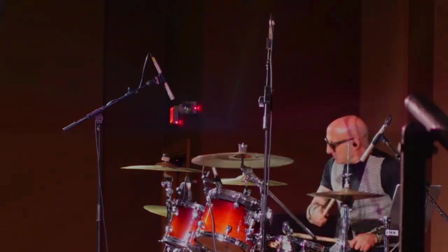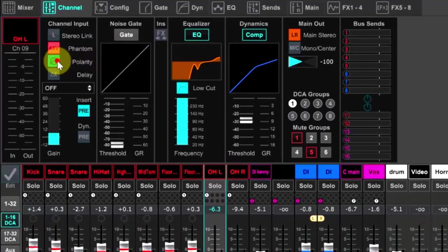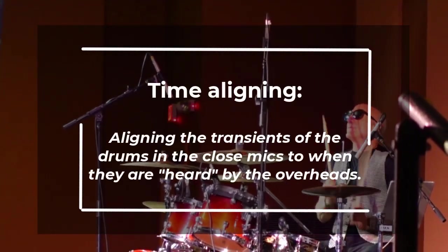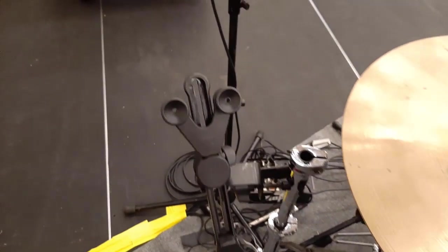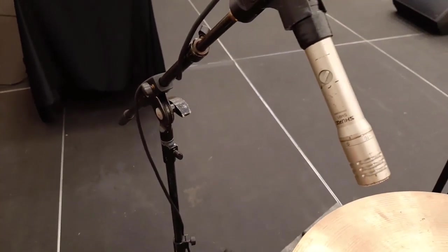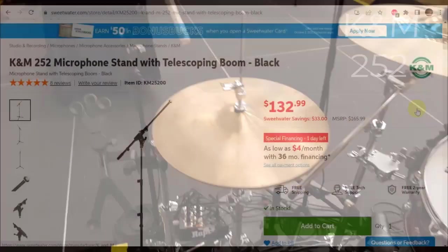One thing to experiment with is flipping the polarity of the overheads. If you're really wanting to experiment and have the equipment, you can time align the overheads and the close mics. On the hi-hat, I'm also using a Shure SM81 condenser mic and a K&M tripod boom stand. This K&M tripod stand actually has three sections — it can be short, medium, or tall. Expensive, but handy.